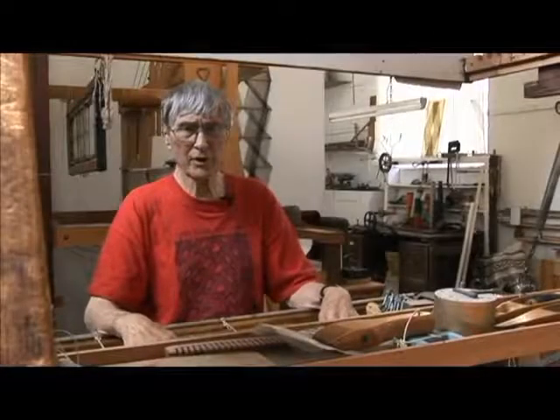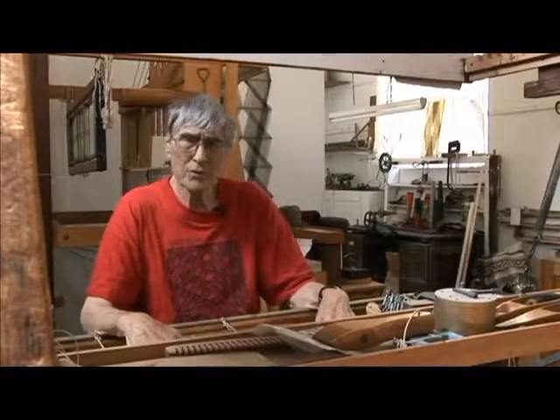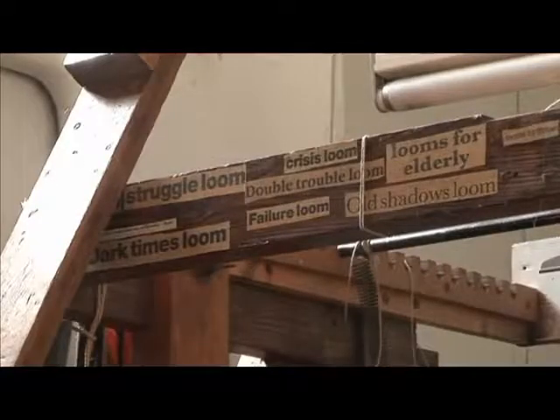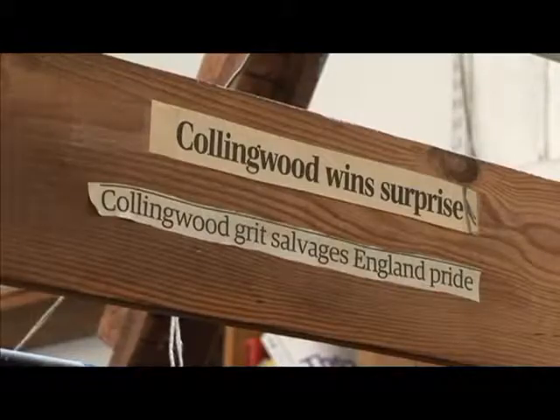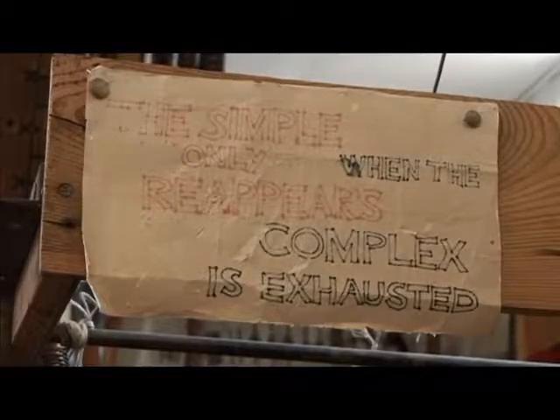I'm now downstairs in the workshop, sitting at my Macrogorse loom. This was originally the loom I had with a dobby on top. It's an old Lervard loom, a very good Danish make. I took all the innards out of it, so it's more or less just a frame, and set it up for making the Macrogorses.